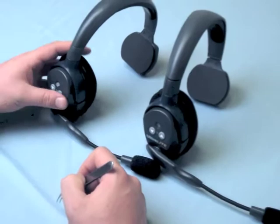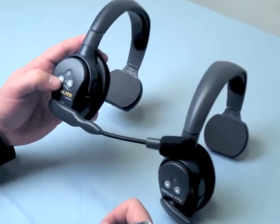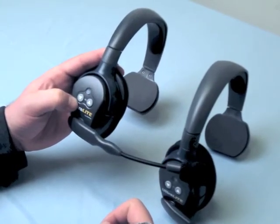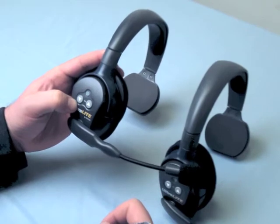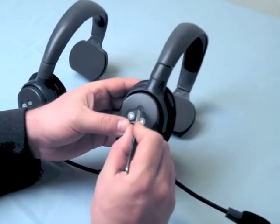Step 2: Linking a remote. Begin with the headset off. Turn on the remote unit. The blue LED will begin to flash. On the master headset, press and hold the programming button for 5 seconds until the LED begins flashing blue.